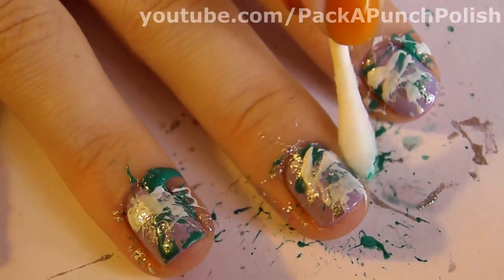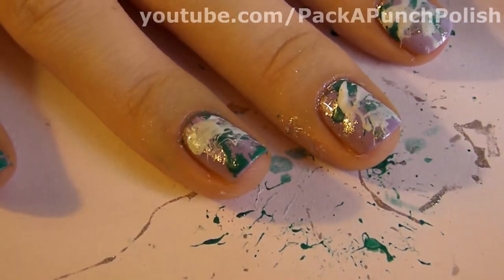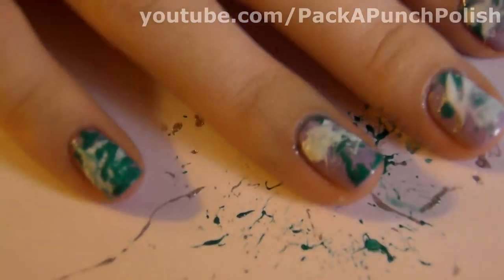Clean up around your cuticles with nail polish remover and a q-tip. And always apply a top coat when you're finished.